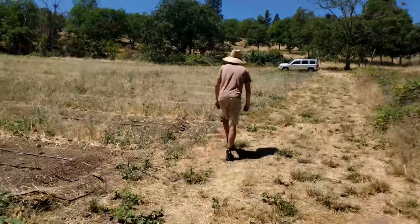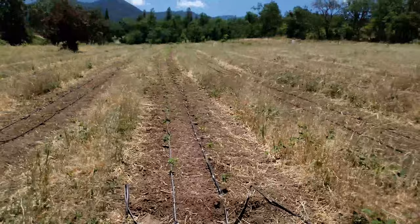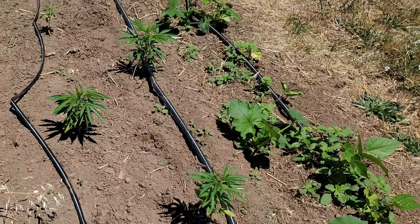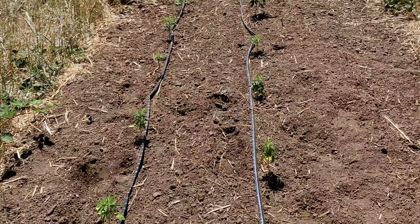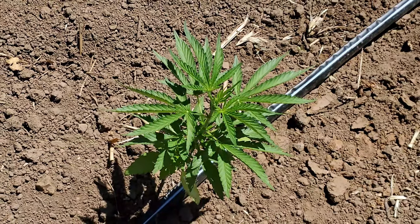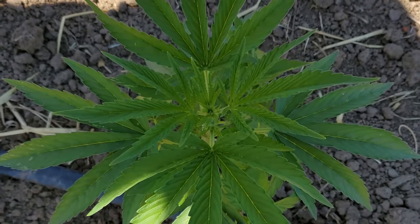We spent some time getting hemp plants in the ground this summer. How many plants do you have in the ground right now? About 4,400 plants, with another 700 or 800 going in this afternoon after this interview — should be all done for the year. Is that across a few acres? It's approximately two acres of hemp cultivation, about 5,000 plants in total, which is a little higher density planting than some other farms.